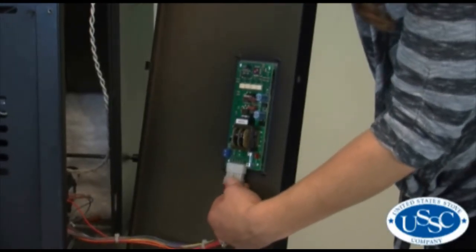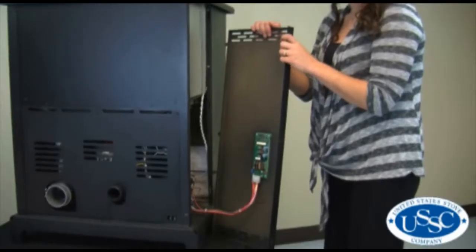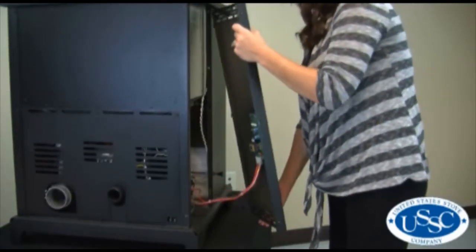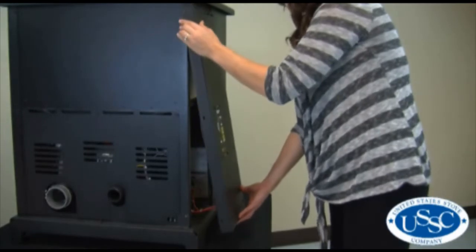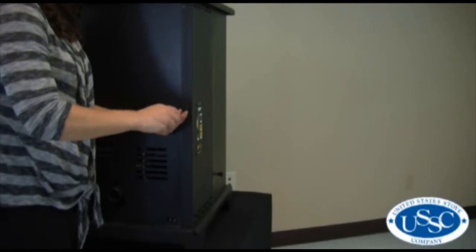Slide the white Molex plug back into place on the control board. Put the side panel back into place by pushing it up then toward the front of the stove. Now insert and tighten the screws you removed on the back of the stove.